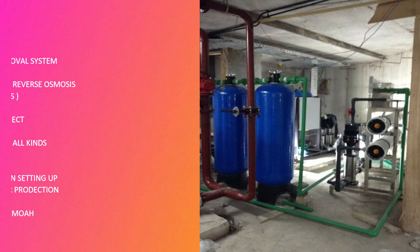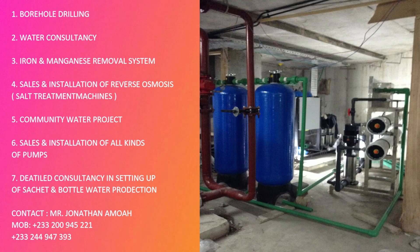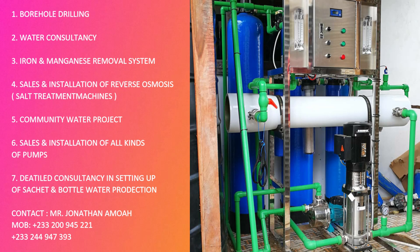These are water treatment machines — water treatment machines. And this helps in what we call reverse osmosis.